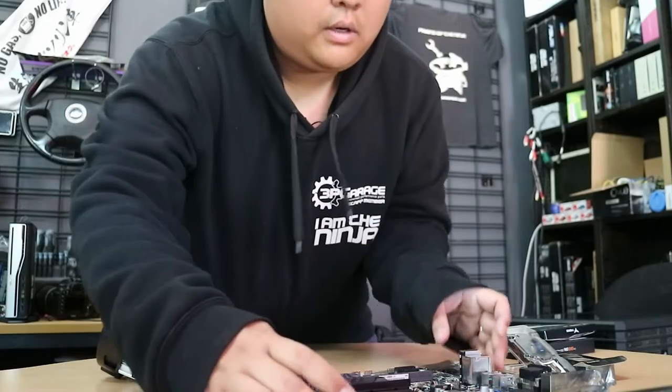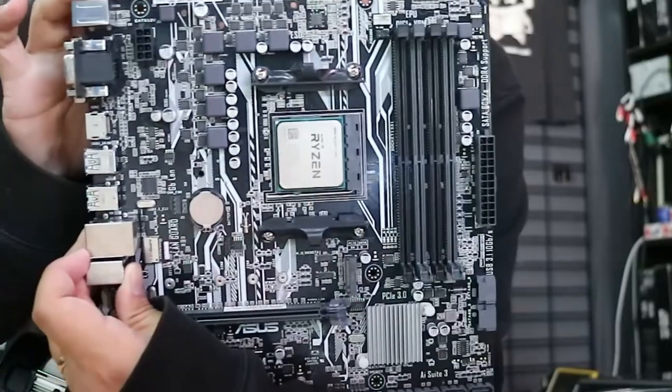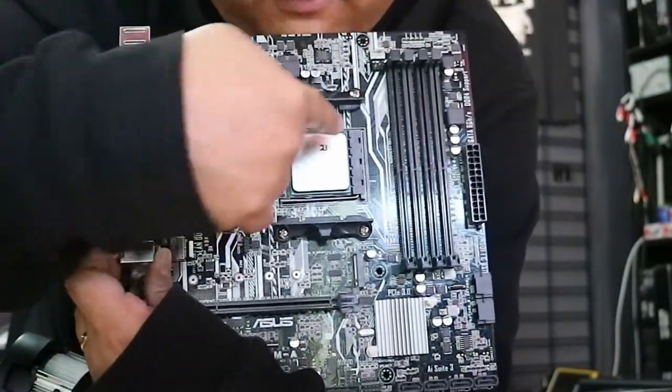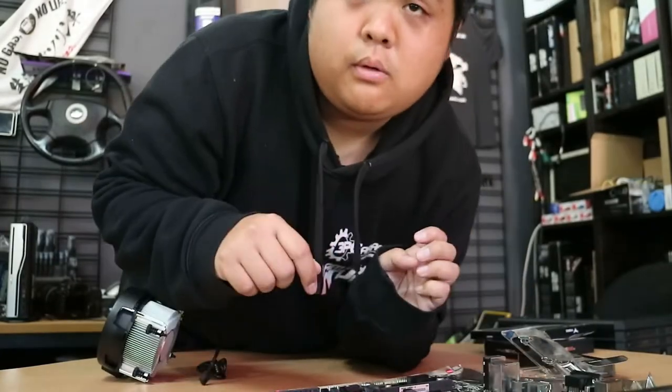Which makes absolutely no sense and does my head in — the writing goes up and down, not left and right. But no one's going to see it once it's in the machine. Unless you're watching this.